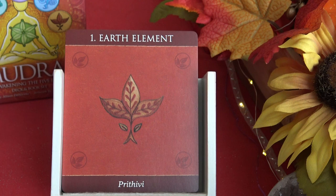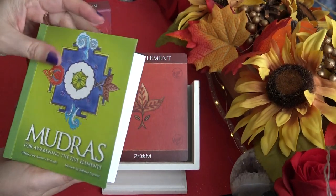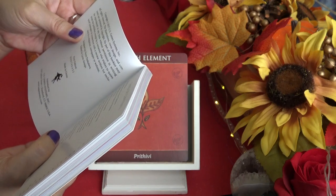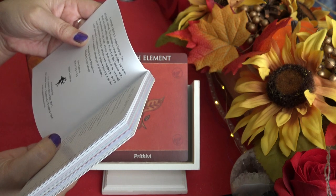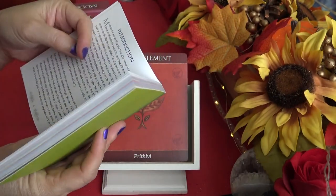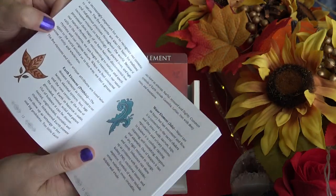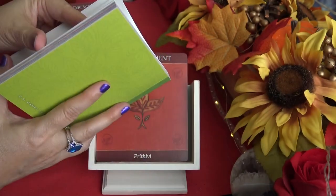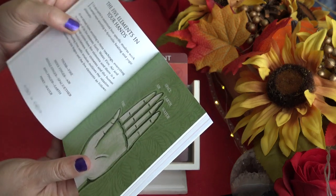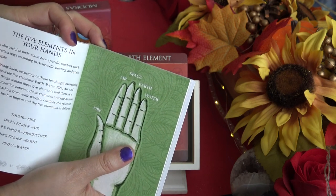Now let's take a look at the guidebook. It's a hardcover, published by US Games, copyright 2017. The pages are glossy. The table of contents includes: introduction, awakening the five elements, background, history of mudras, the deck meets the five elements, and then it goes over each element. It also explains how each finger corresponds to an element: thumb is fire, index finger is air, middle finger is space, fourth finger is earth, and pinky finger is water.